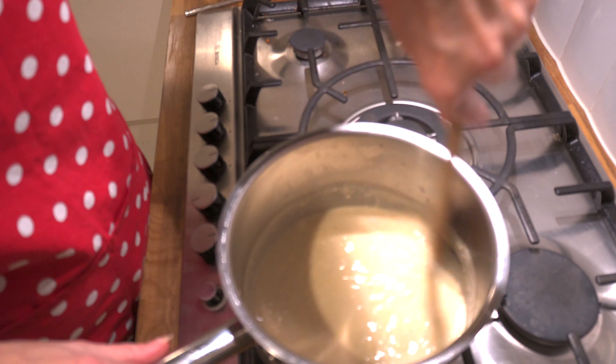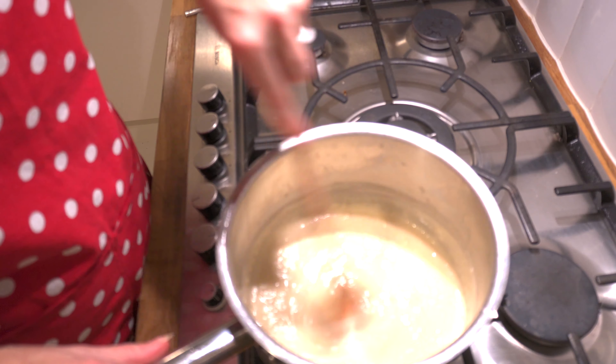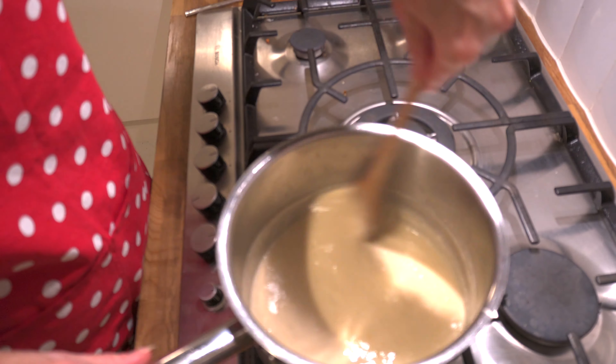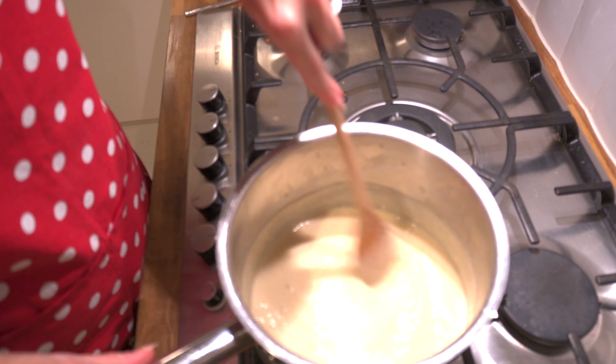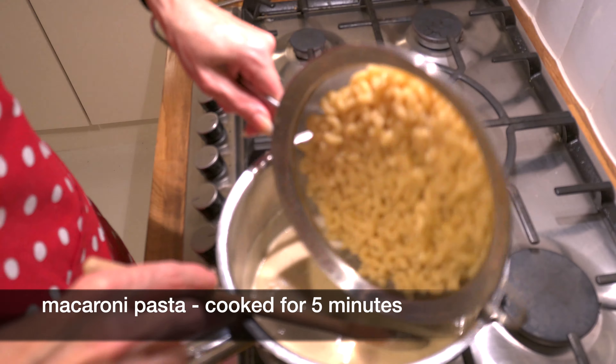All you need to do is just stir this until the cheese is melted. We want the sauce to be reasonably runny as we need to incorporate the pasta. I'm going to add the pasta that I cooked before.